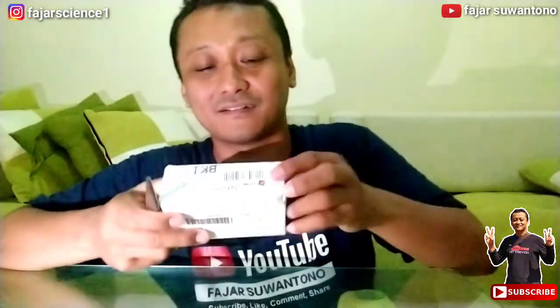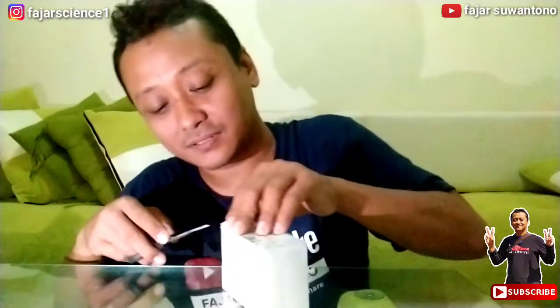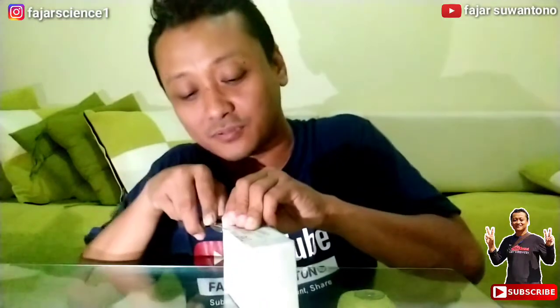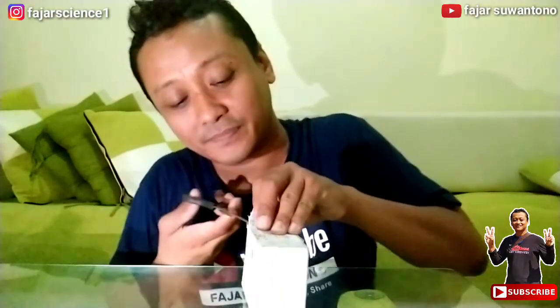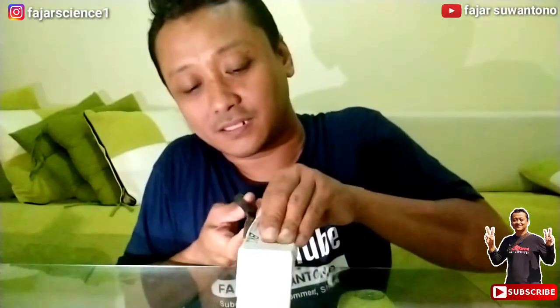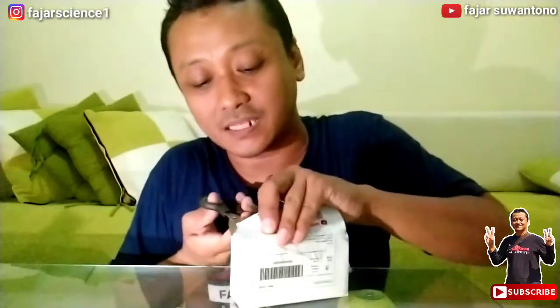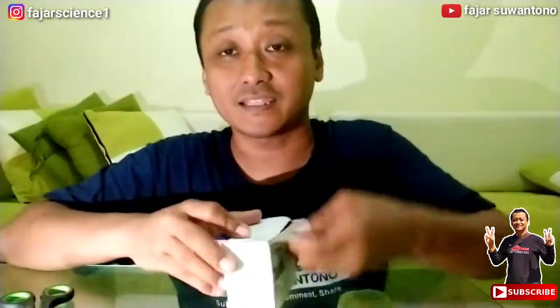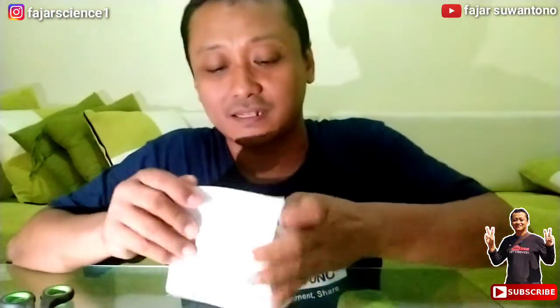Oke, ini alat konektornya bisa saja dibuat manual, cuman ini lebih bagus ya, jadi tidak usah repot-repot kita buat dari botol. Kita buka dari Toko Musikio ya, teman-teman bisa cari di toko online, nanti saya sediakan linknya di deskripsi ya, silahkan mampir ke Toko Musikio.